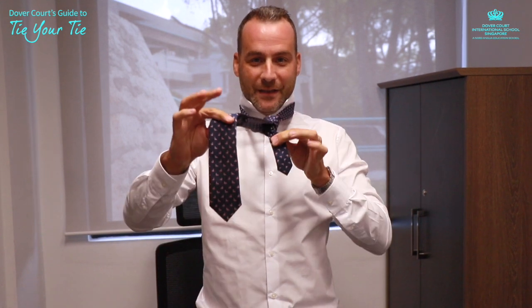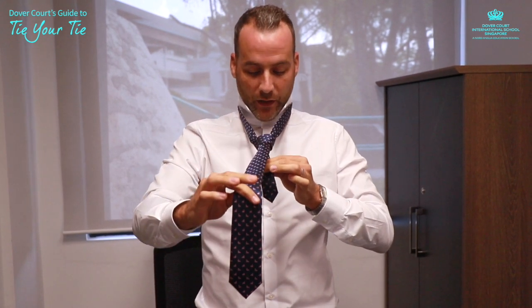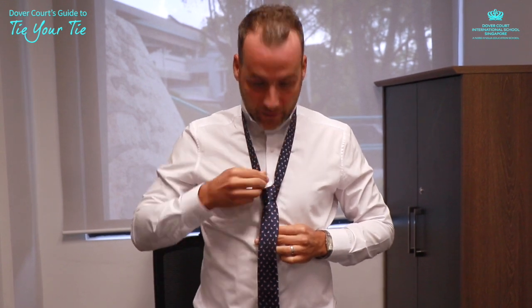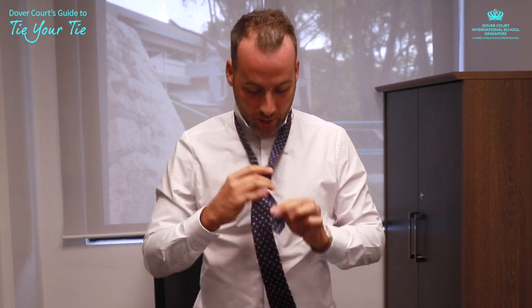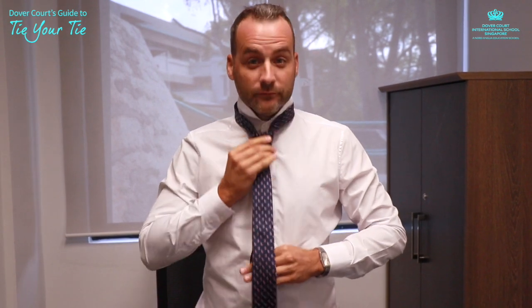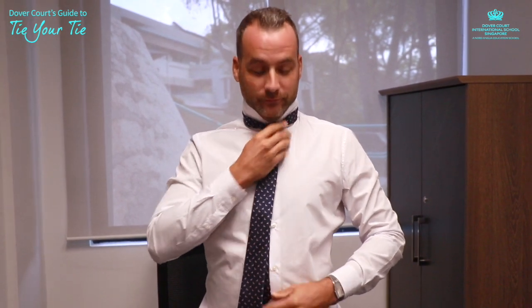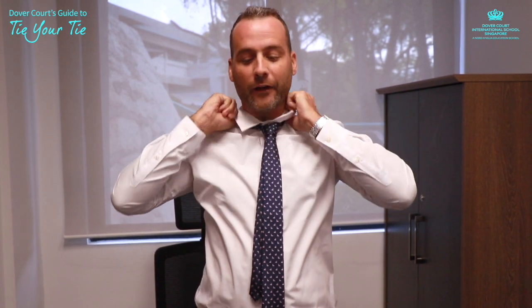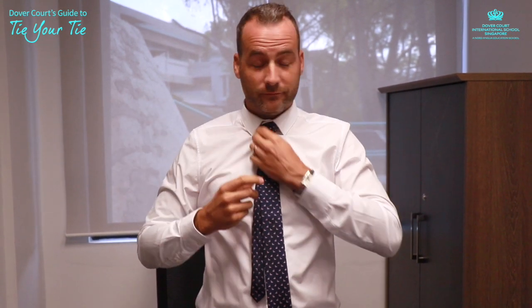I always hold both ends as I pull — I pull one and hold the other nice and tight — and then you get that nice thick knot. Pull this down as you pull the knot up. I always aim for the tip of the tie to reach the top of your trousers. Collar down, and voila.